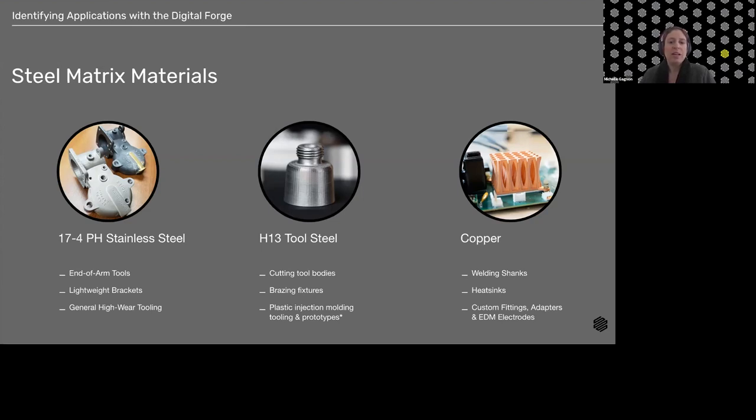The last steel matrix material is copper. Markforged copper conducts heat and electricity better than our traditional metals, and specifically it is a pure copper, so we see better conductivity characteristics than any alloy copper on a DMLS machine. Customers are starting to use copper for more complex geometries where conventional fabrication would be labor intensive, expensive, and difficult to execute.